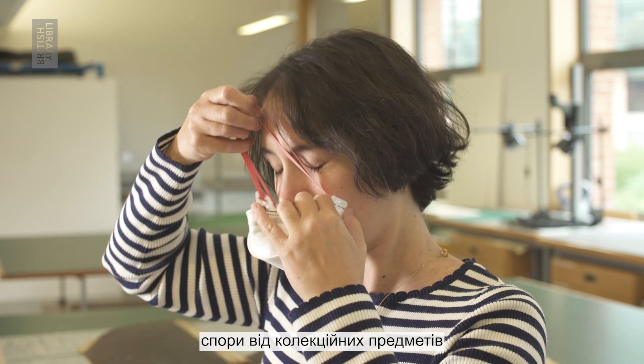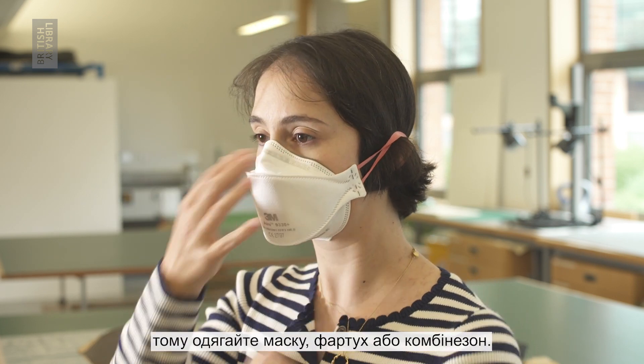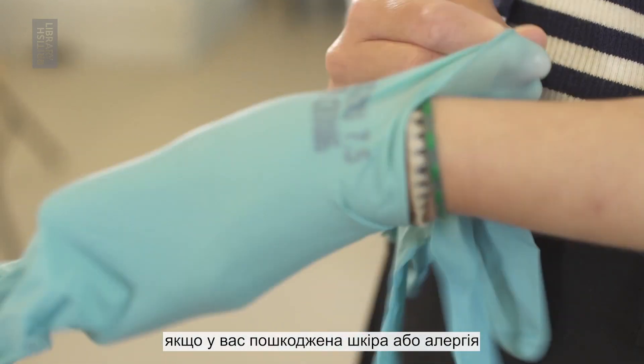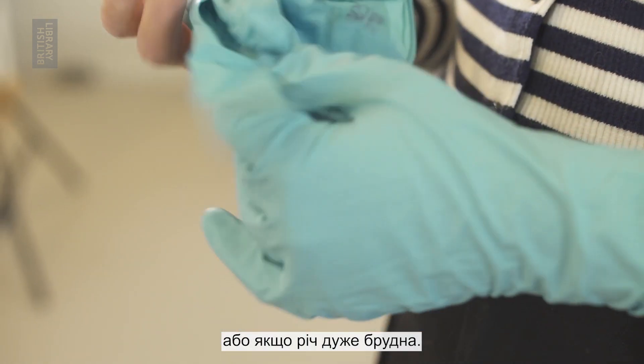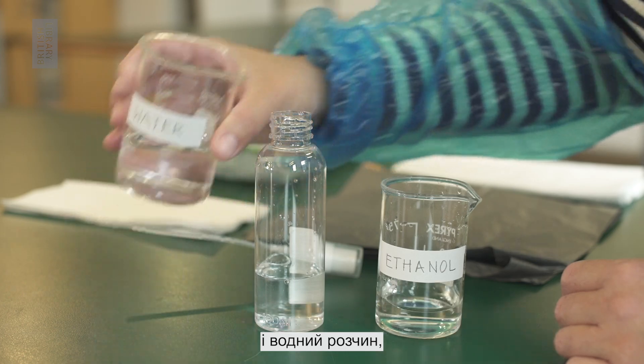Dust and spores from collection items can be dangerous when inhaled, so wear a mask and apron or overalls. Wear gloves if you have broken skin or allergies, or if the item is very dirty.